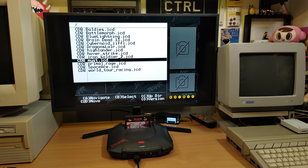There are a few games on this list that are known to not be working — Hover Strike is one of them, World Tour Racing is another one I think. But Myst is a lot of fun, that was one I was playing with the other day.